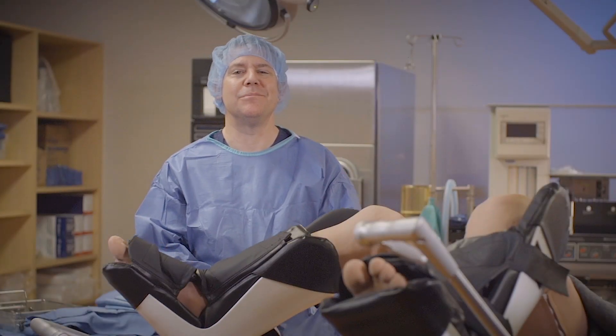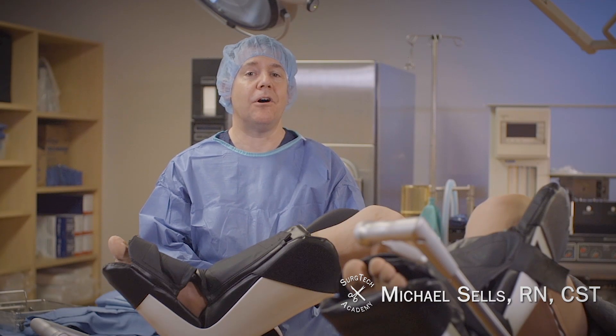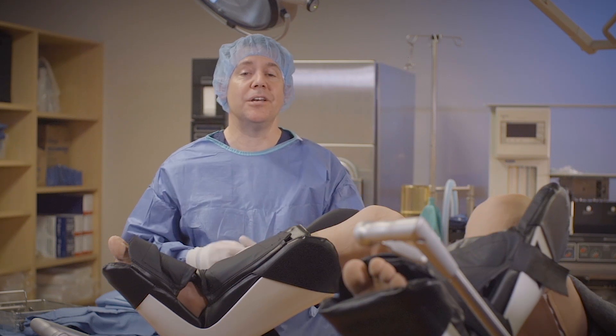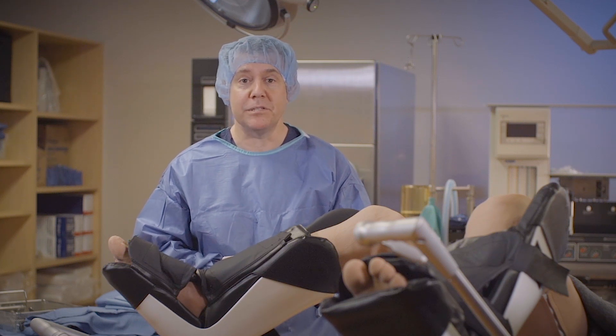Hello everybody and welcome to Surge Tech Academy. I want to remind you that if you haven't already, please subscribe to my channel for the latest videos and notifications. Today we're going to be talking about draping a patient in lithotomy position.